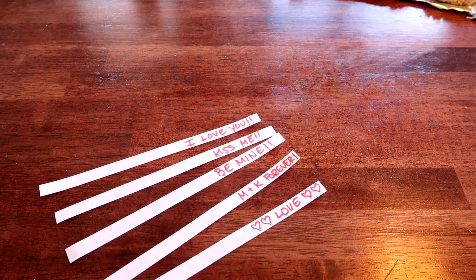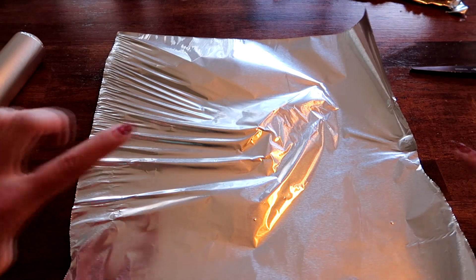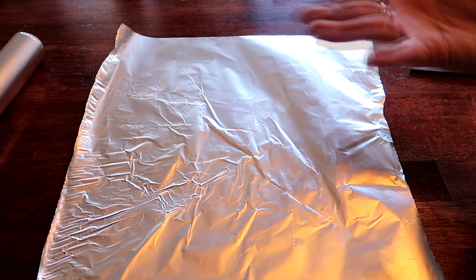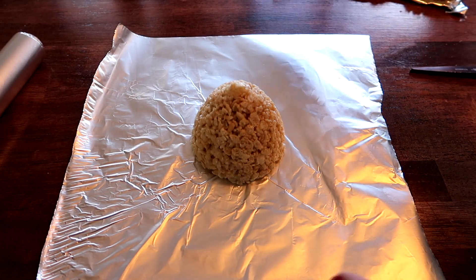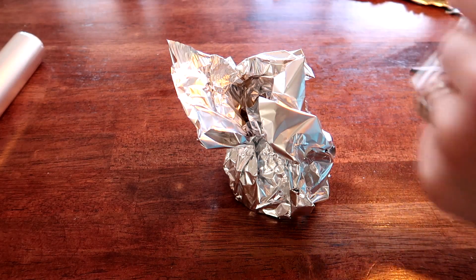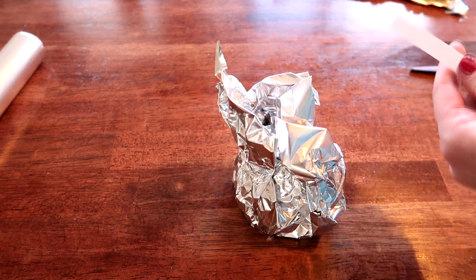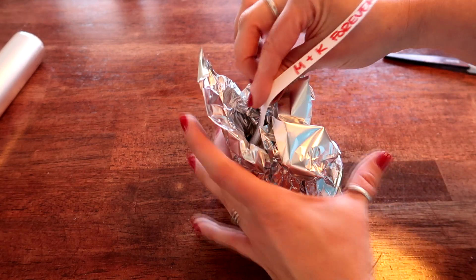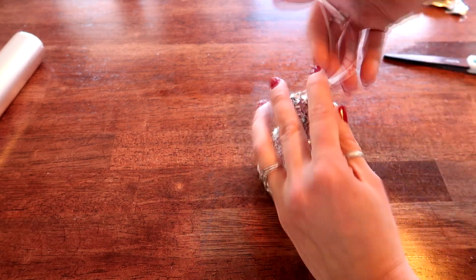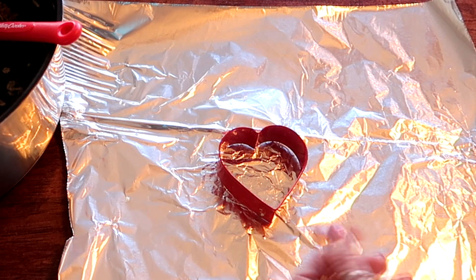Now we're gonna start wrapping our treats. Take your tin foil — you don't need very much, but it will vary based on the size of your treat. Keep the shiny side on the outside and the matte side on the inside. Don't worry about wrinkles — that's what Hershey kisses look like. Take your treat, start scrunching the foil around it, leave a little room for your message, stick it on the outside so it hangs over, and shape it to look like a Hershey kiss with your message sticking out.